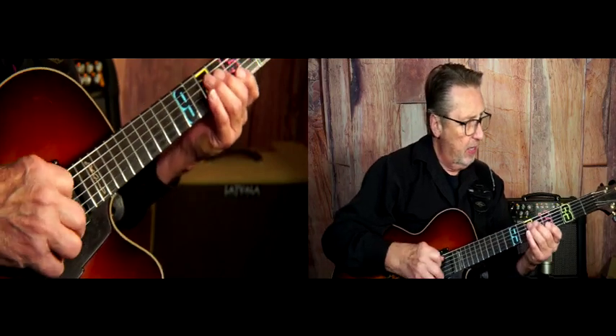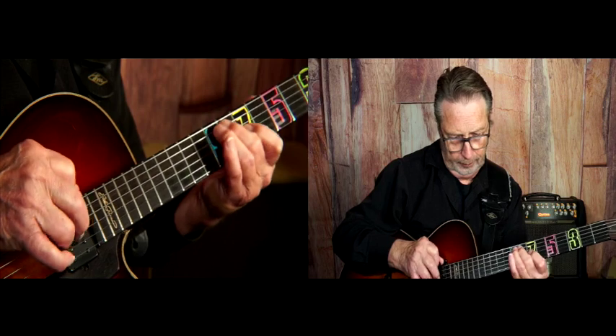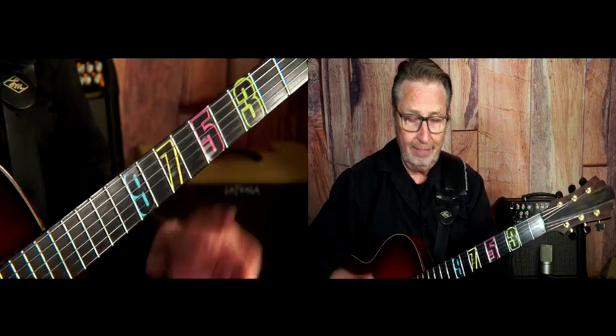And I'm playing it with the fingers over here. It's quite an easy little riff — just a fun little turnaround riff within a blues. You can get a lot of mileage out of that puppy.